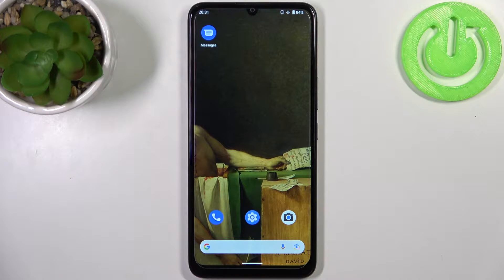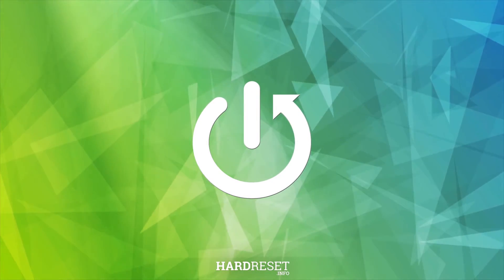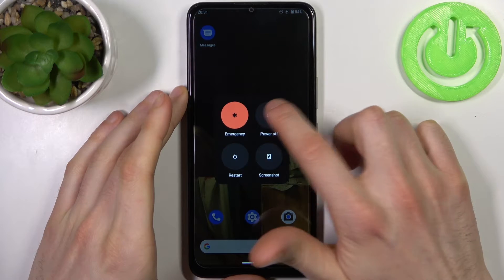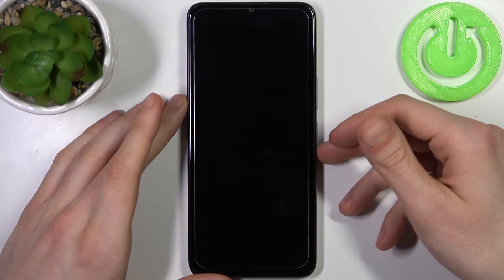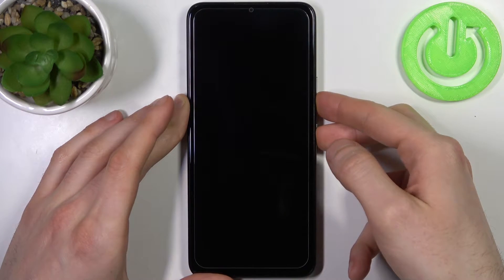Here I have Nokia C31 and today I'm going to show you how to enter fastboot mode on this device. To do this, firstly you have to turn your device off by holding down the power key, and after it turns off completely you have to hold down the combination of power key plus volume down at the same time for a couple of seconds.